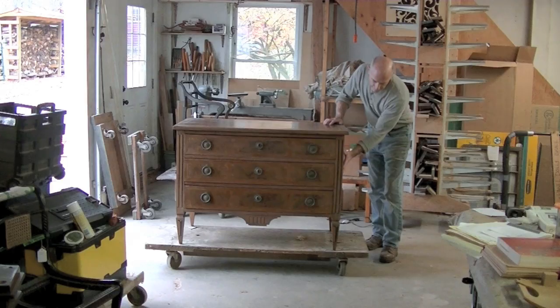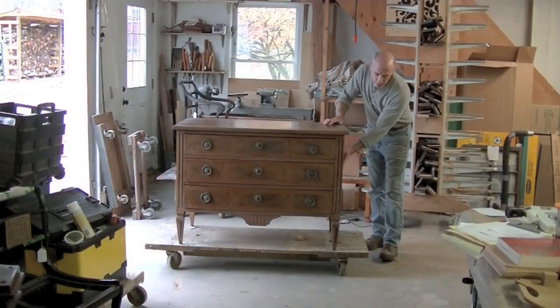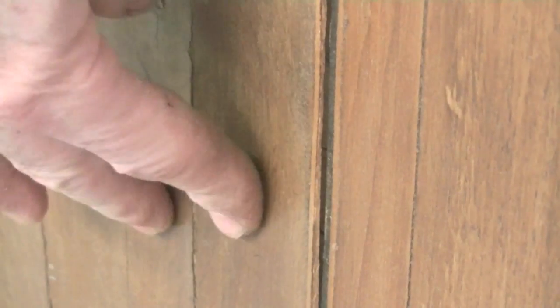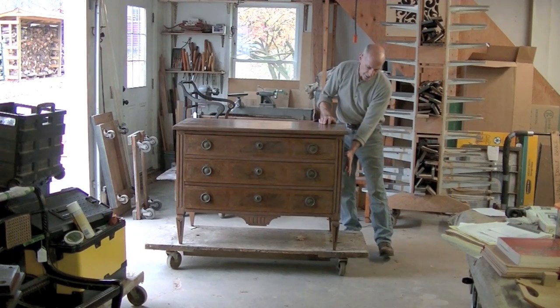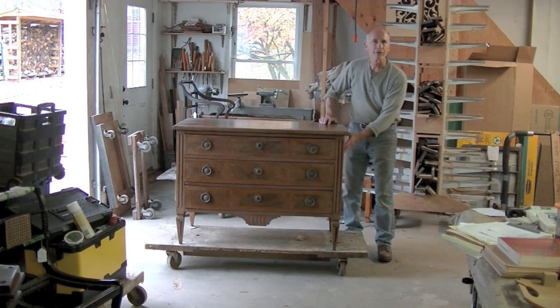These are all veneered and the veneer is coming off. But in order to clamp this down, I'm going to have to disassemble this chest of drawers so that I can have flat panels to clamp.